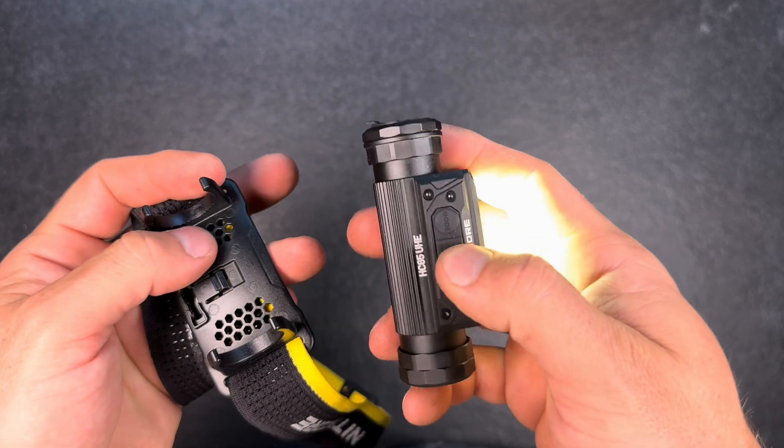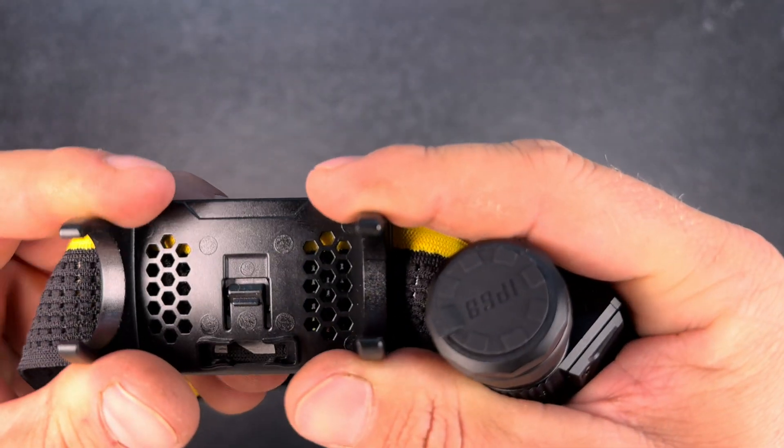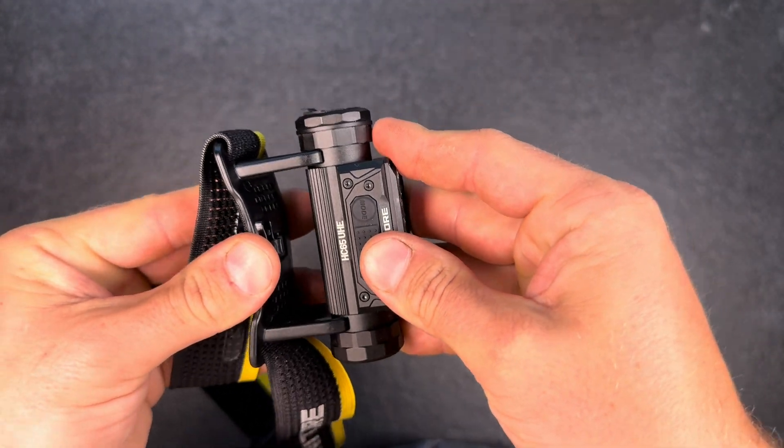You can also just take the light out of its mount, which is pretty cool — you can carry it around without the head strap if ever needed.